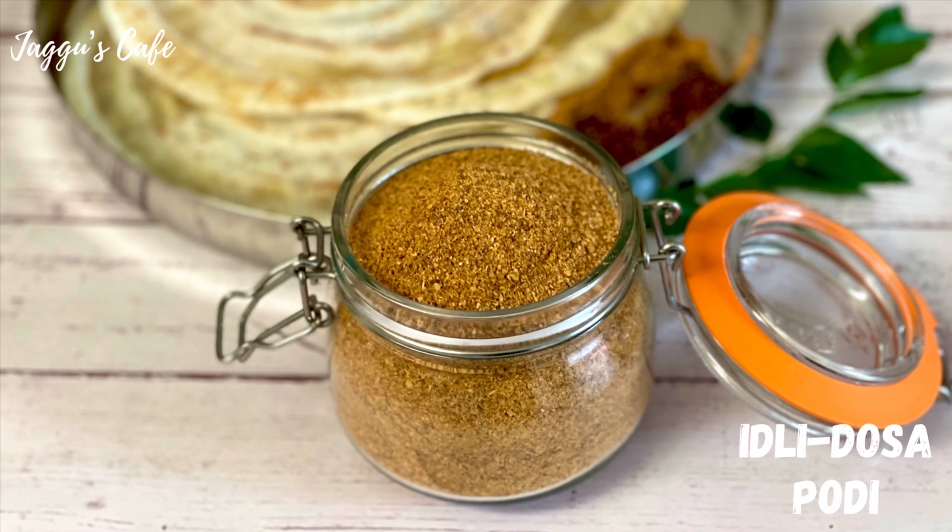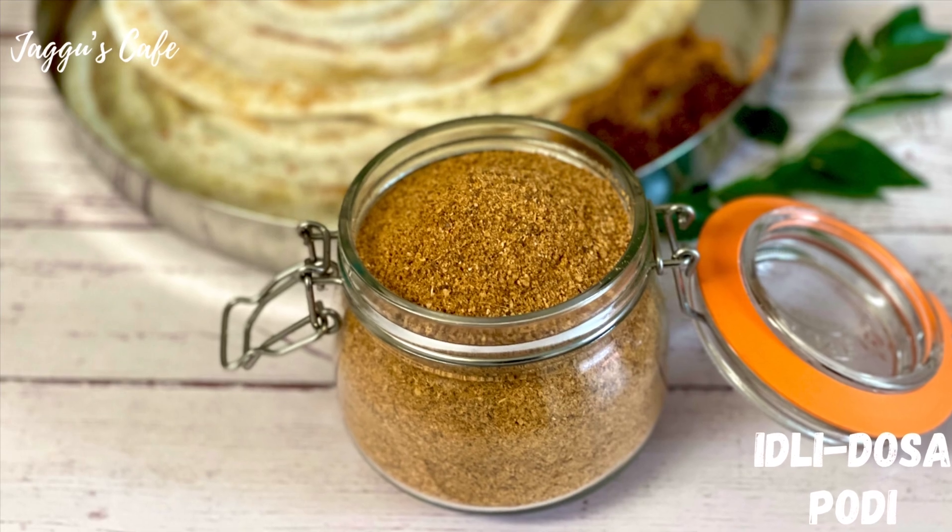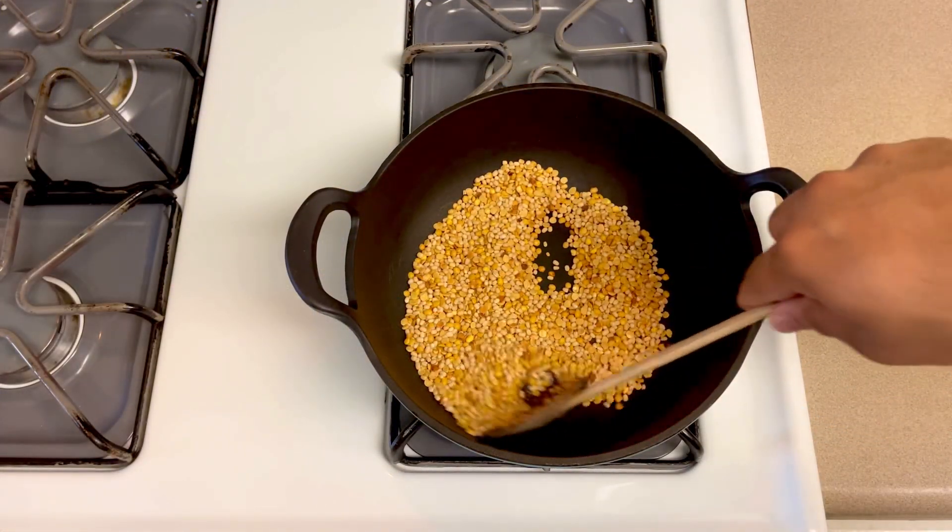Hello guys! There is a side dish with a side dish. That's our dish. That's our recipe.